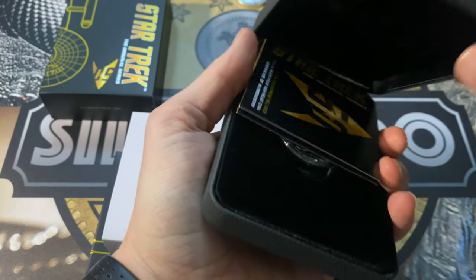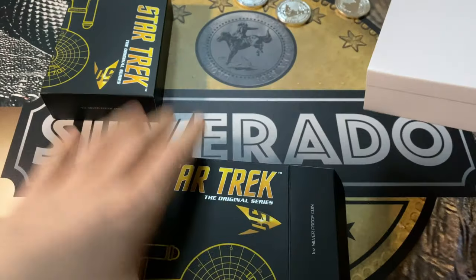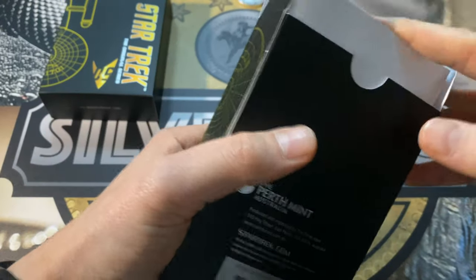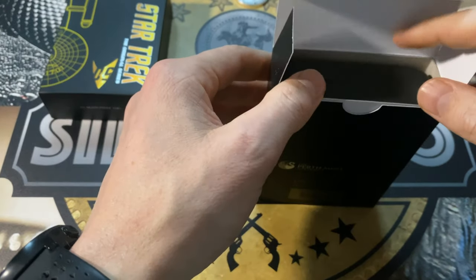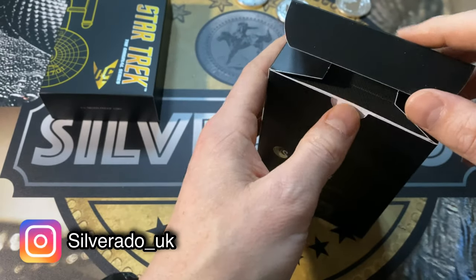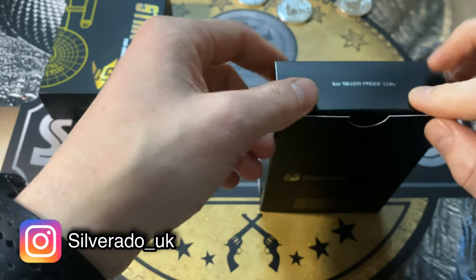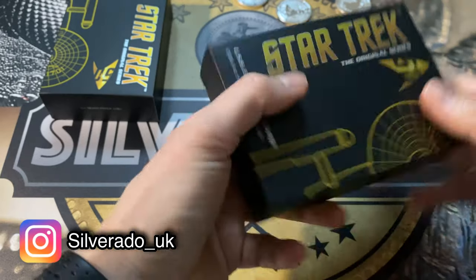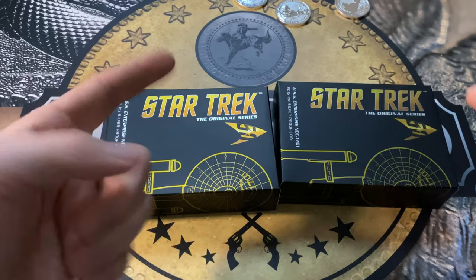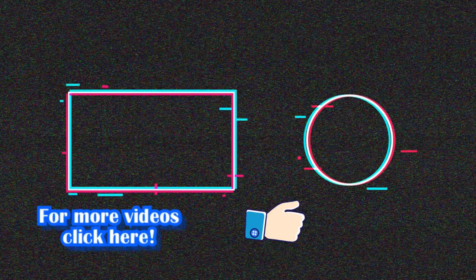And that's it for this video guys. I hope you enjoy the unboxing, I hope you enjoy the coins. Please leave a comment and like the video if you enjoy videos like this. I can also remind you to follow me on Instagram at silverado_uk. I wish you guys a good rest of the day — take care, see you later.